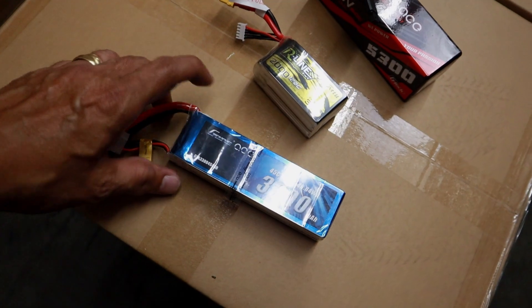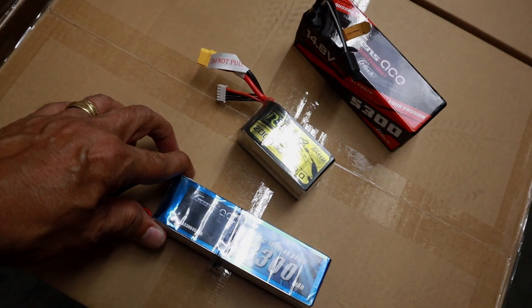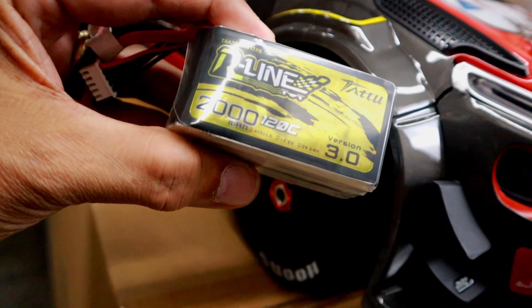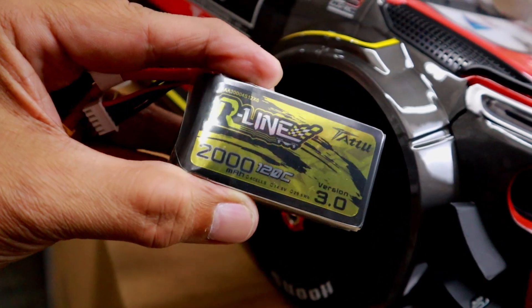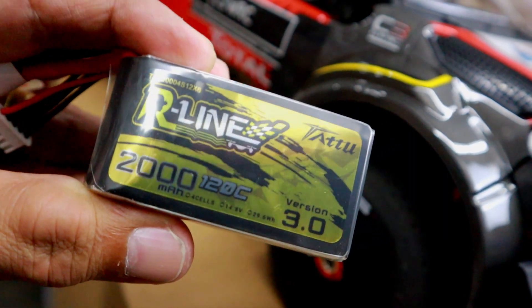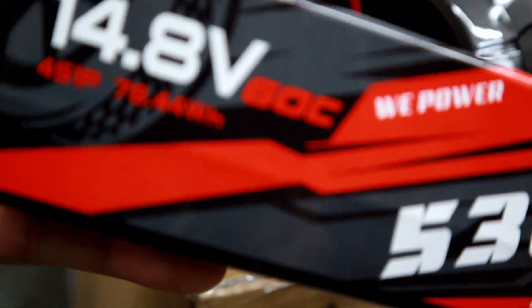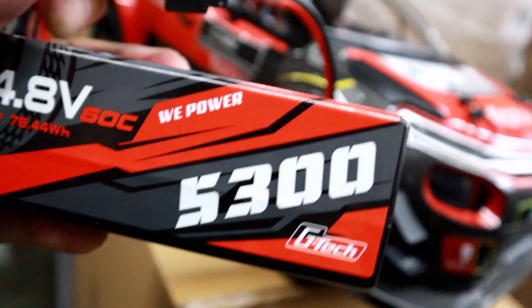I selected three 4S batteries: a 4S 3300mAh at 45C, a Tattu R-Line 2000mAh at 120C which is basically designed for drones, and lastly the big one — a 5300mAh 4S at 60C. I'm going to give all three a shot.